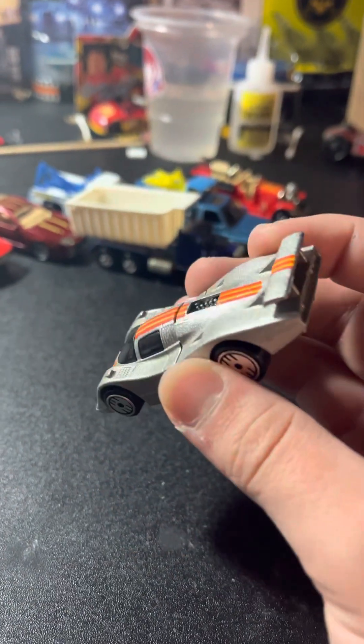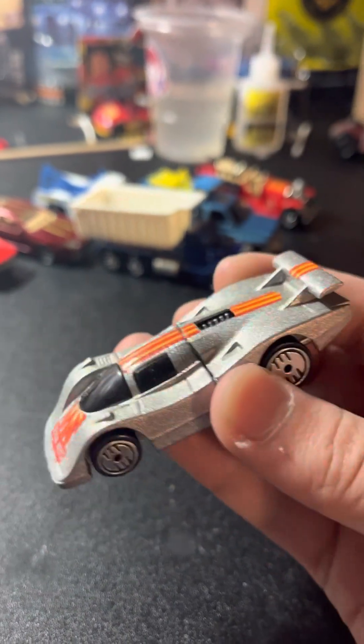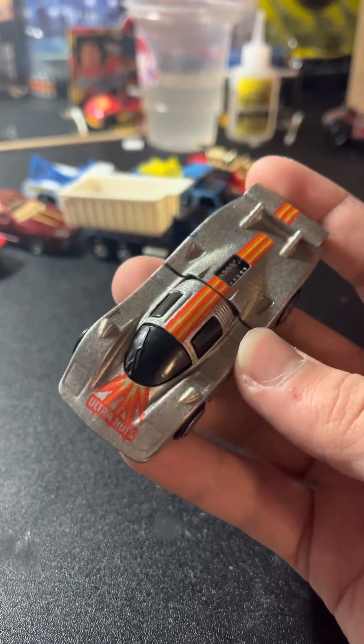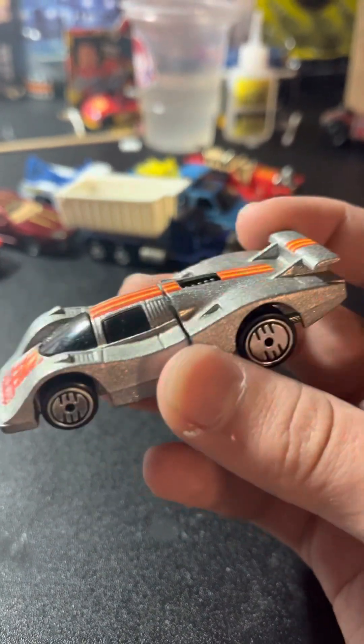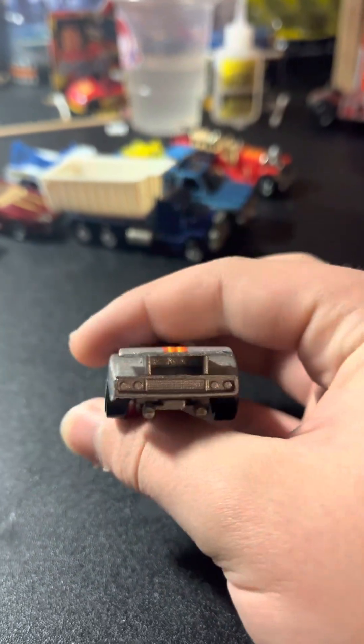This is the Hot Wheels Ultra Hot — this is the Solar CX4. There is a chrome variation and a silver variation, and I have the silver one. I don't know which one's rarer.